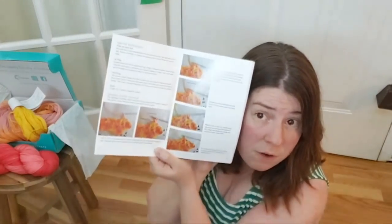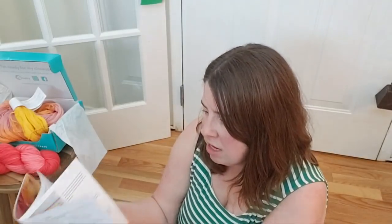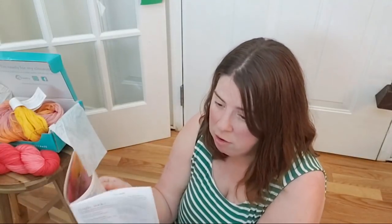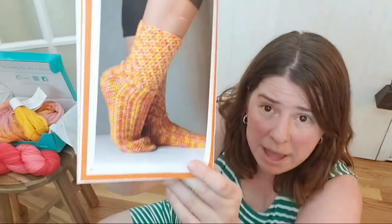It looks like there's a tutorial in here — a full color photo tutorial for the technique and stitch used, which I think is awesome. It is always great to have photo tutorials, especially if it's something that isn't a standard pattern so there wouldn't be a ton of videos on it. Since it's toe-up, I think you would be able to get the fit really, really nice.